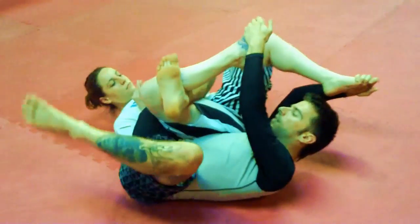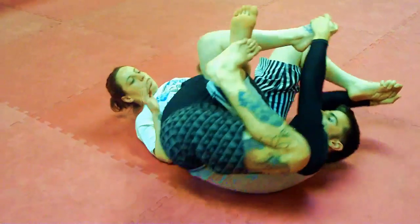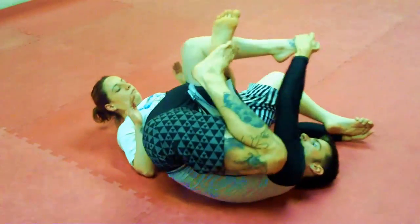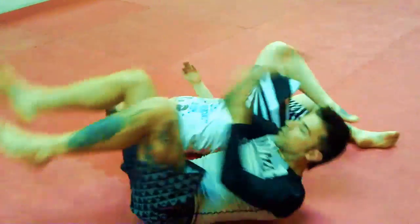Now I'm going to adjust a little bit, bring my right shin in the back of her right knee, step on my second heel, pull the toes down, and finish with the calf crank.